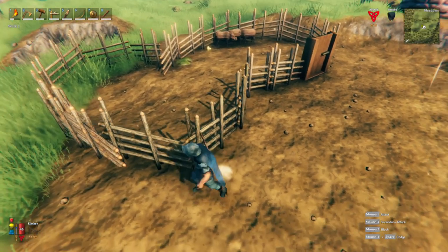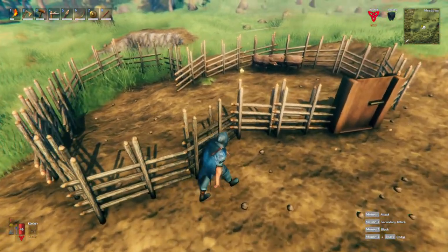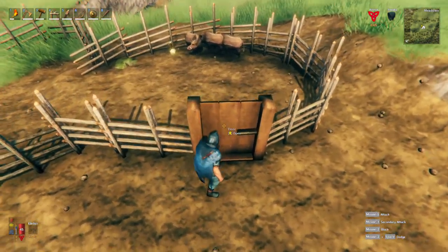Hey guys, today we're going to be taking a look at Valheim and seeing how we can make a nice looking boar pen. If you're anything like me and watched a couple guides on how to tame boars, or you just kind of jumped into it yourself, then you no doubt used the wooden fencing to make a pen and to tame them in.